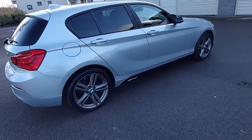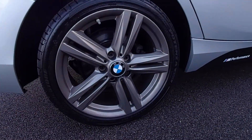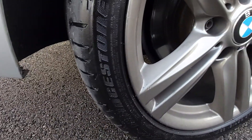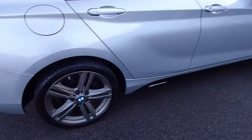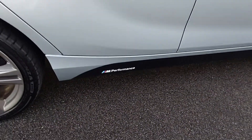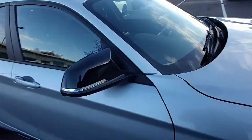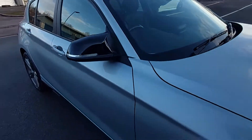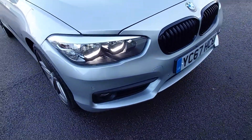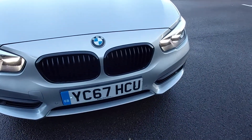This car has a few little upgrades. It has 18-inch M Sport alloy wheels with Bridgestone tires — all four are the same. It's also got the M Performance side skirt sticker and M Performance aero mirror caps in gloss black.